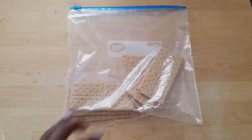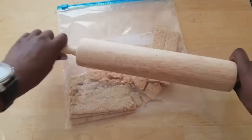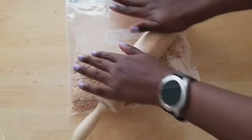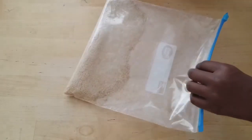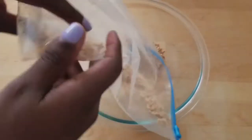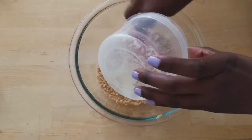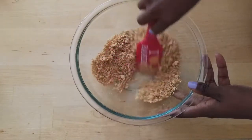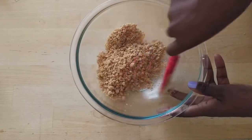Go ahead and grab your graham crackers and I'm just using a rolling pin to crush them up really fine. This is going to be the crust for your cheesecakes. Once they're ground to about this texture, you want to go ahead and add them to a large bowl, then add in a pinch of salt and your melted butter.